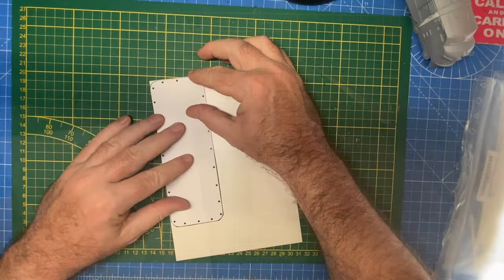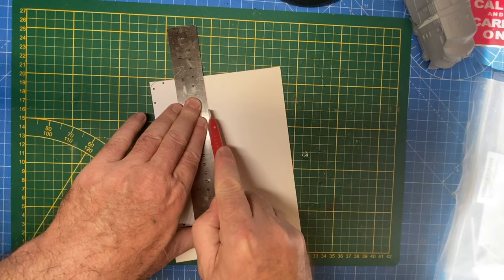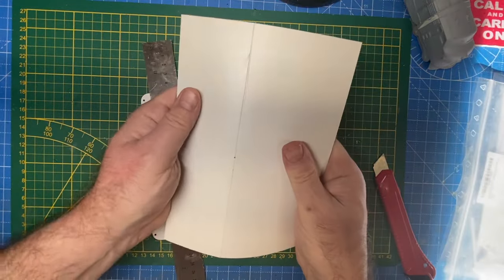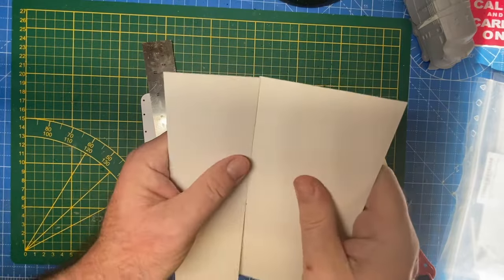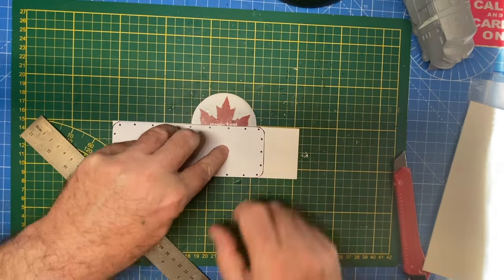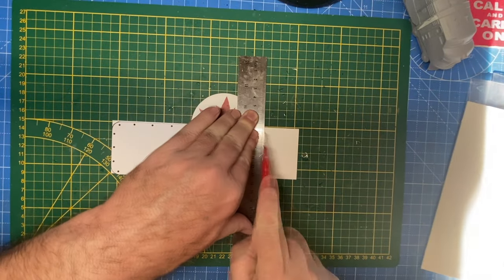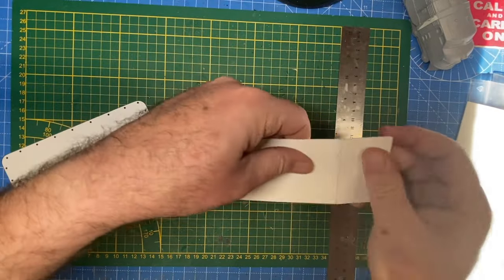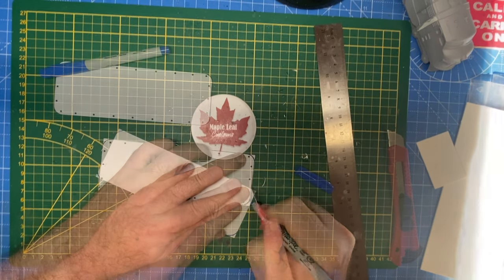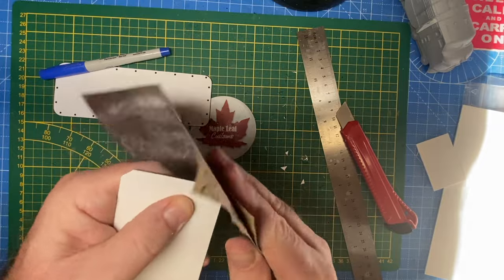This is 2mm styrene sheet. It's very easy to work with — I'll just give it a couple of scores with an X-Acto knife and then it easily snaps into two pieces. I recommend you get yourself a good little supply of styrene for jobs such as this. Now we cut it to length and do a little corner maintenance as well.